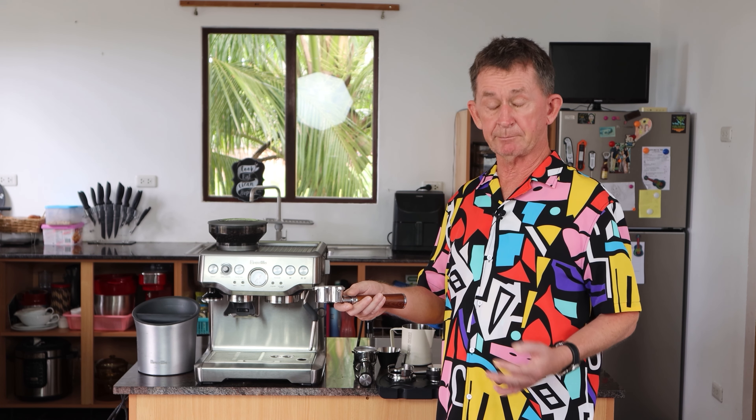To avoid tunneling as the water goes through, you need to make sure it's level, and using a needle makes a good difference. Remember, this basket is going to take a lot more coffee than the standard one. We'll just press it now.